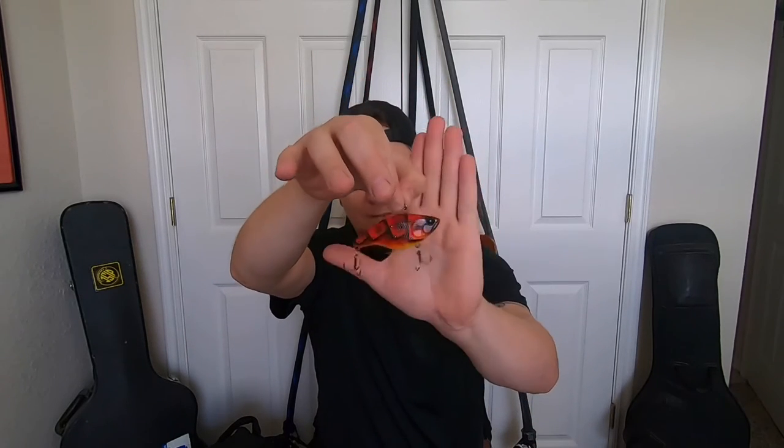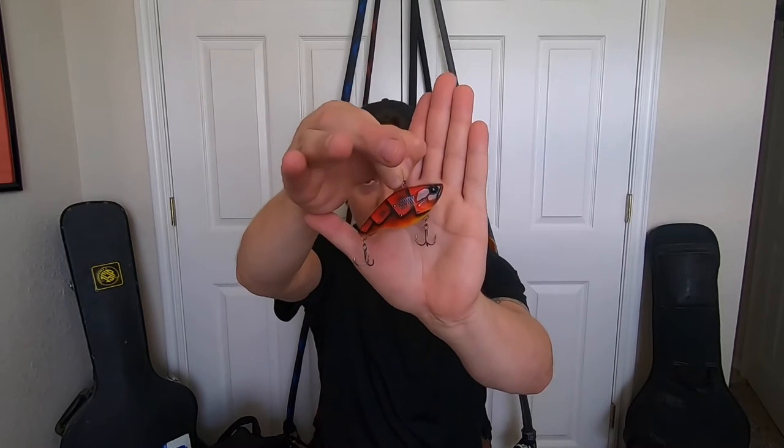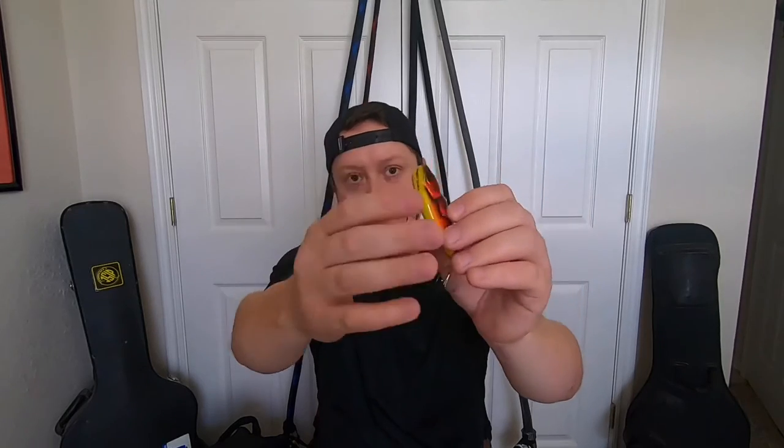Since spring is upon us, the next thing I asked him for was sort of a craw pattern, and he absolutely hammered it. Look at that — sort of that fire craw, a brilliant crimson-orange with a yellow belly. I told him if it's not armor, I don't want it. Just some wild talent out there. Two of the same blank in two different paint jobs.